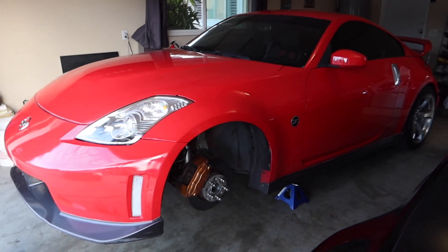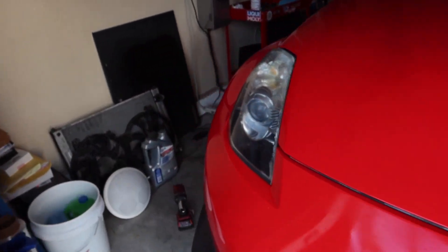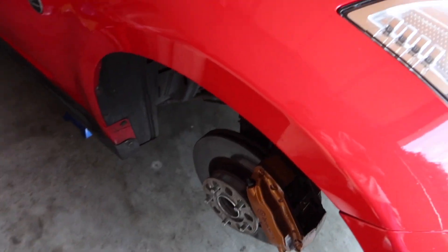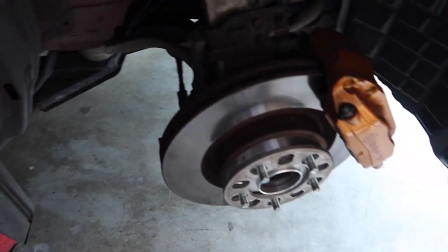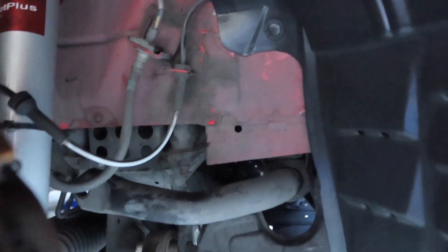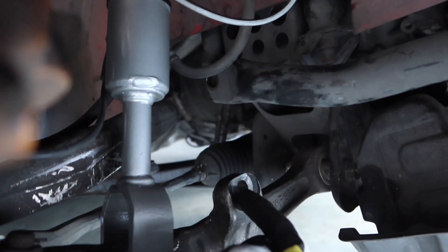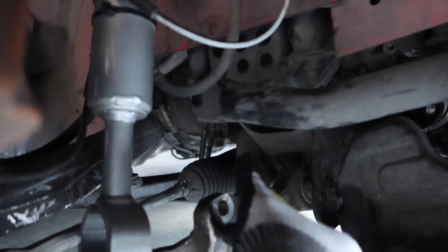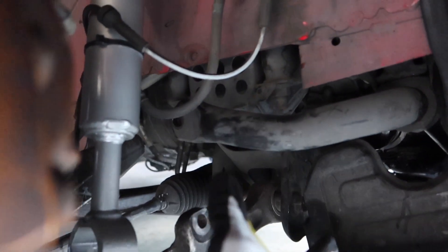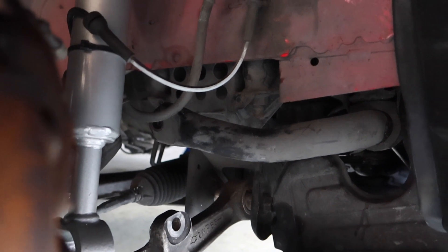Got the 350Z Nismo jacked up in the air in the front. I'm going to be replacing my end links. For those who don't know what that is — for cars that have a sway bar, this is the sway bar right here. There's supposed to be an end link connected from right there all the way down to here. What that does is it actually stabilizes the front end and gives it more of a rigid feel as far as steering goes.